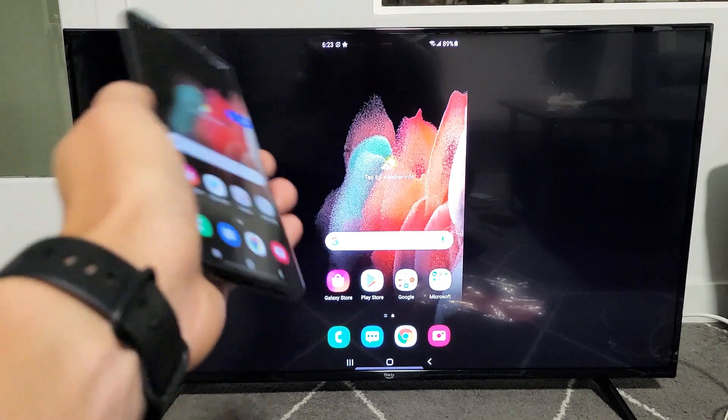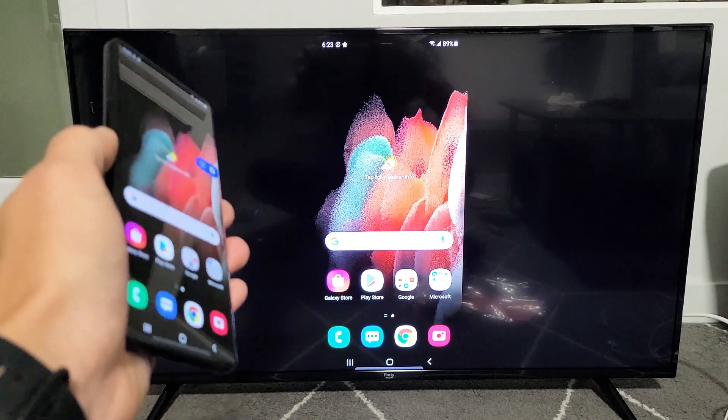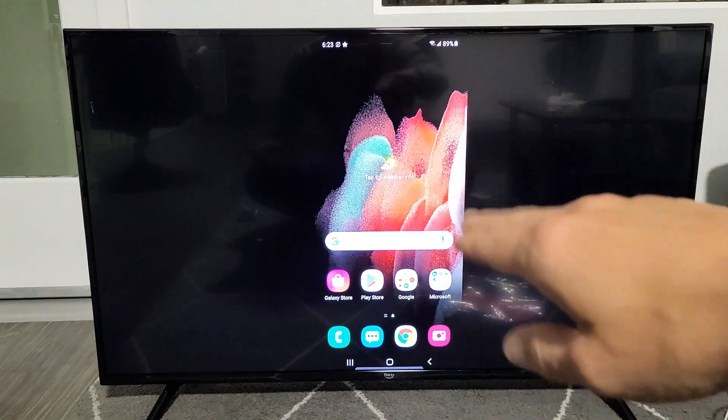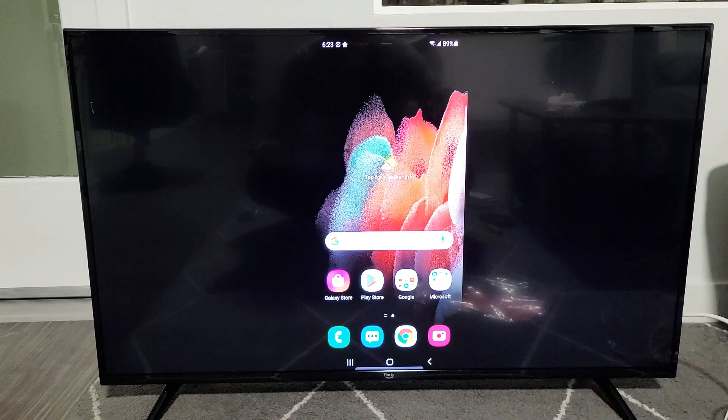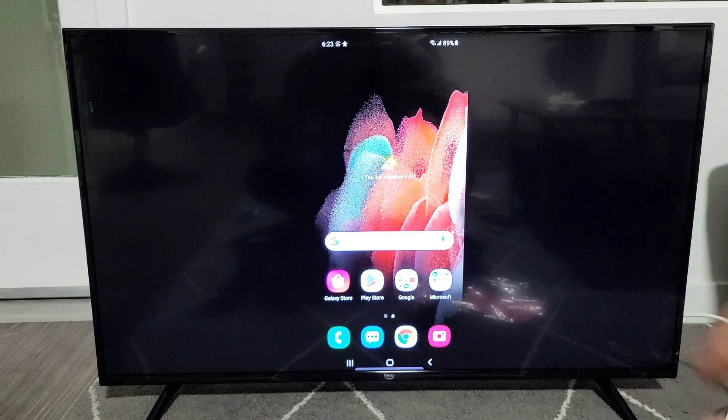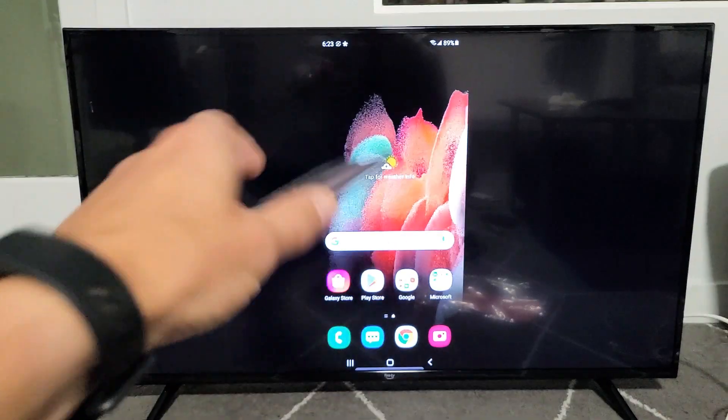Take note, this is a Miracast connection, so in regards to the connection, it has nothing to do with your home Wi-Fi network. Your Amazon Fire TV doesn't have to be connected to a home Wi-Fi network because it's a Wi-Fi Direct, a Miracast connection directly from the phone to your Amazon Fire TV.